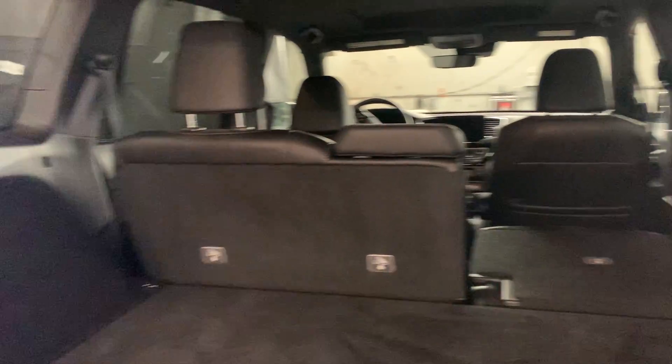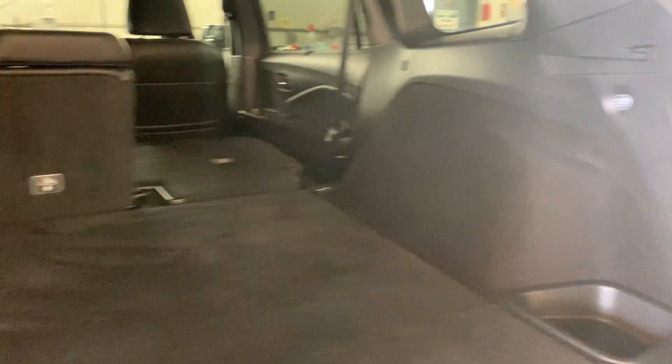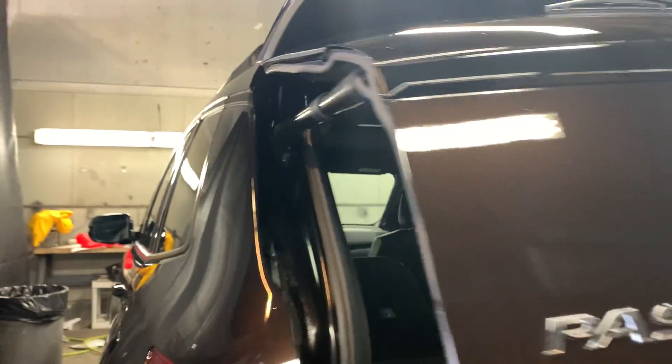Bringing us into the rear, you have a ton of space back here. There is a 12-volt outlet for any charging purposes or any equipment you may need to plug in. You have these very convenient buttons that you can just touch and your seats fly right down. In the back, you do have heated seats on both rear seats, which is really cool. You have climate control accessibility right from the rear, and two USB ports for charging as well as a plug to plug in anything you'd like.